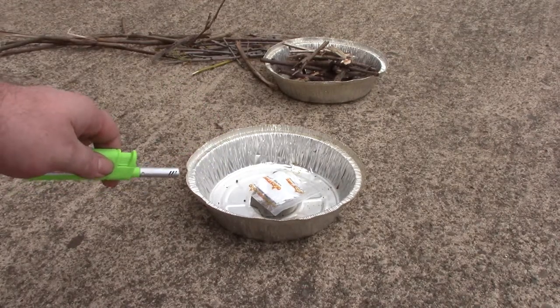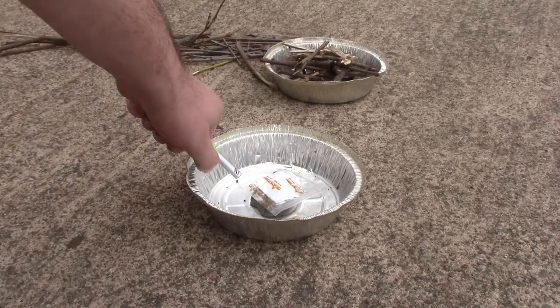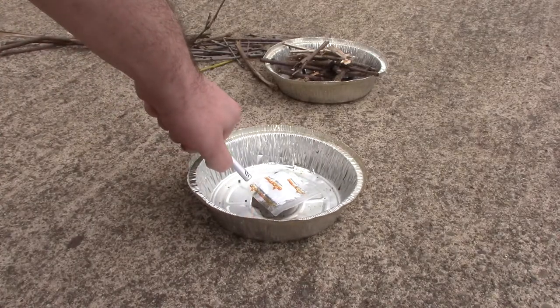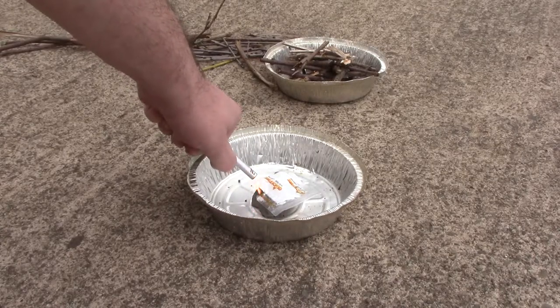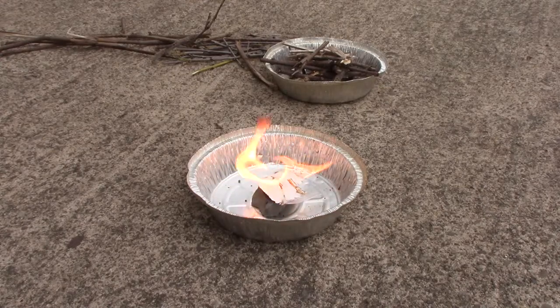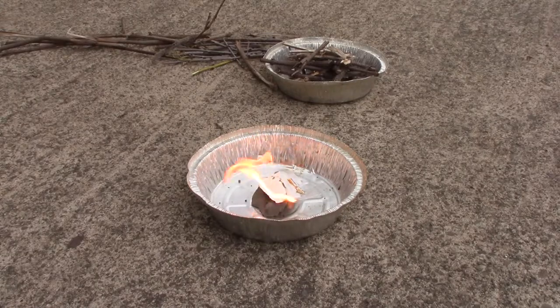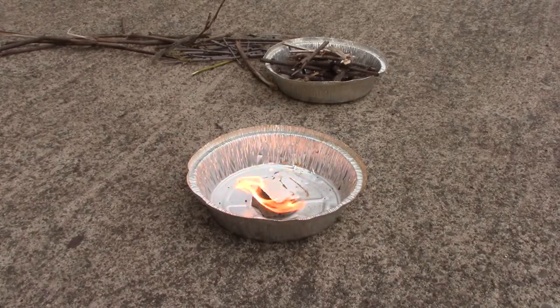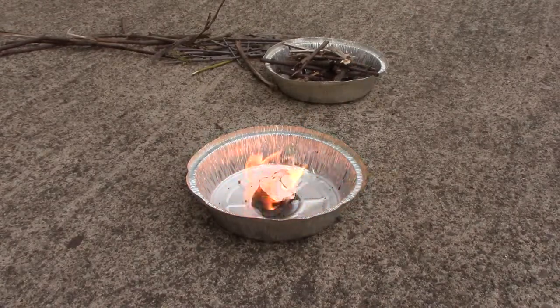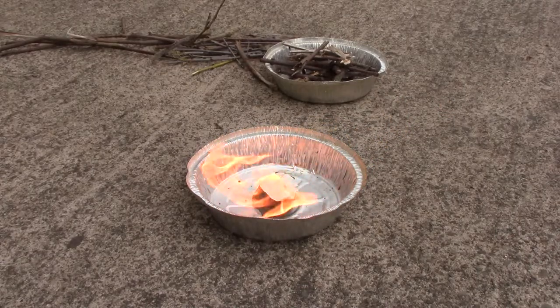There's a little bit of wind — I'm sure you can hear it on the camera. Let's wait for that to calm down. Wow, it catches pretty good, especially the wrapper. It looks like it's probably good to let it burn for a second and then we'll see if it lives up to its claims.